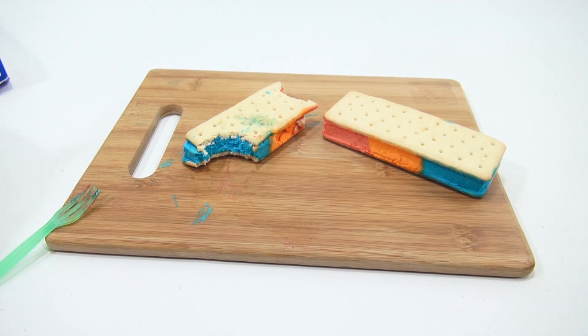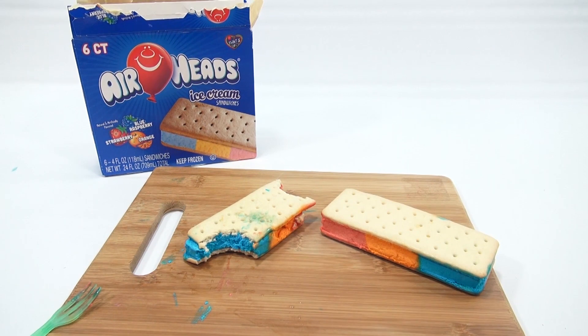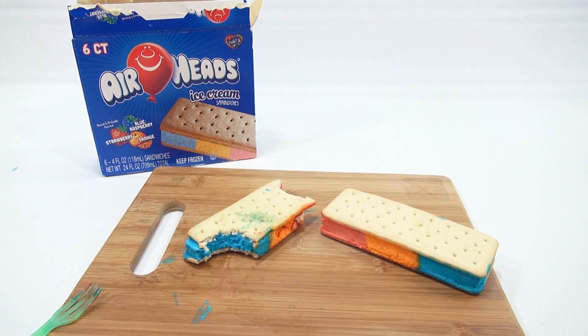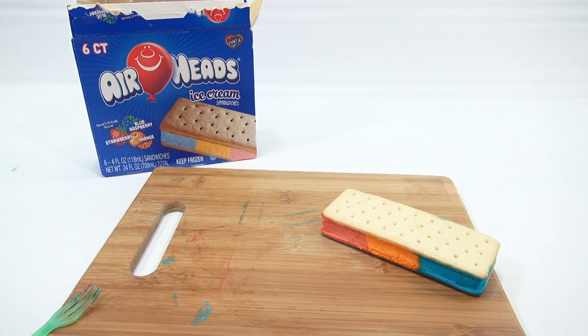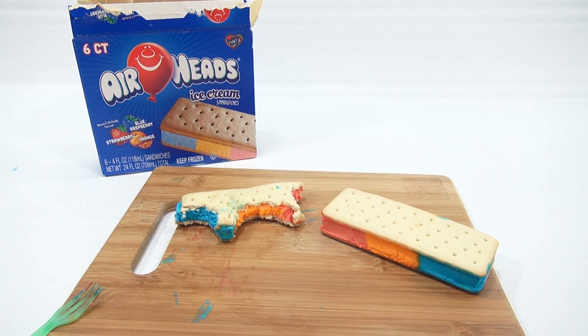Is it cold by you? Do you eat ice cream when it's cold outside? I do. Have you had them — the Airheads ice cream sandwiches? I would say very tasty. If you want to see more ice cream stuff, look in that description for a playlist. As always, you can search Lucky Penny Shop. The flavors themselves are not super strong — I think you get more sweetness than you do flavor. But taste-wise, it's good.